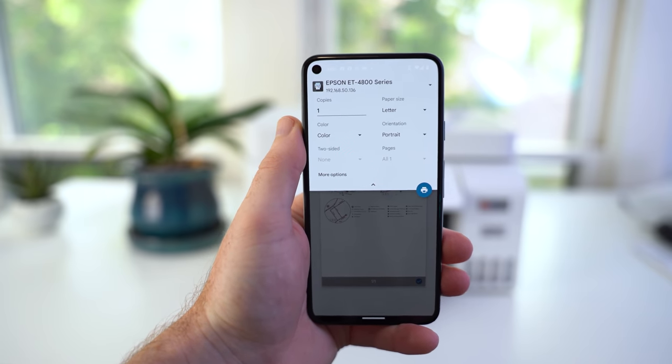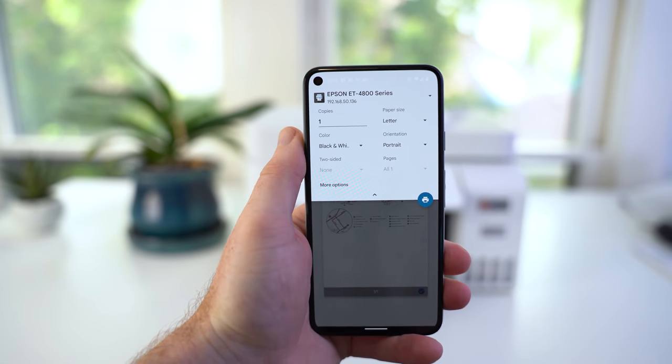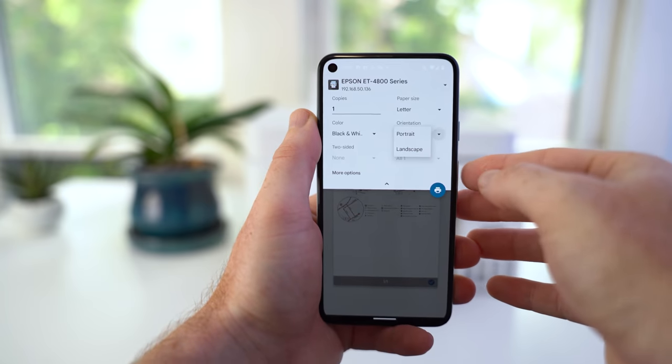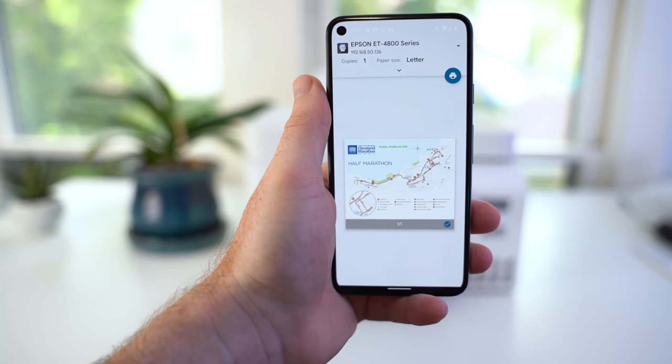Now, in the same way that you have print options on your computer, Android's print service, which is powered by the Mopria technology, gives you a handful of different print options to choose from. You can select how many copies of the document you want printed, the paper size, the orientation of the print, printing in color or black and white, and if the document is more than one page, you can choose to print double-sided or even select the exact page you want printed.